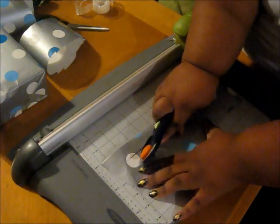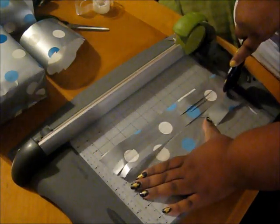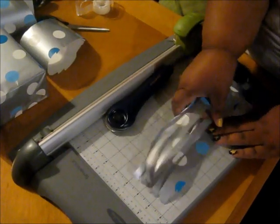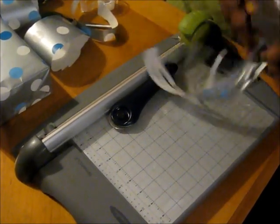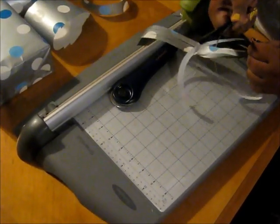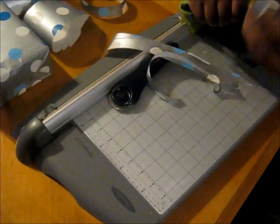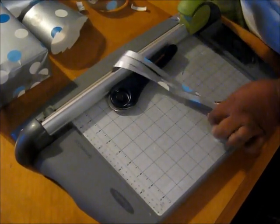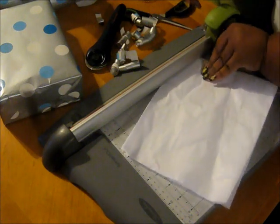Okie dokie. I kind of jacked that one up, didn't I? Do you see those slits? I'm going to show you exactly what I'm going to do with those. We'll take and curl them just like you would ribbon — just like that. This is so much cheaper than going and buying the bows.